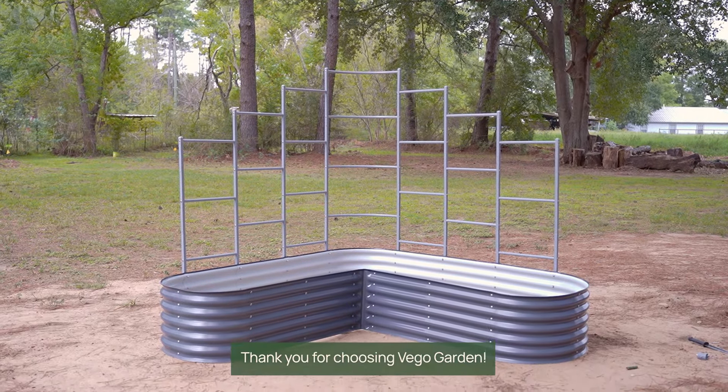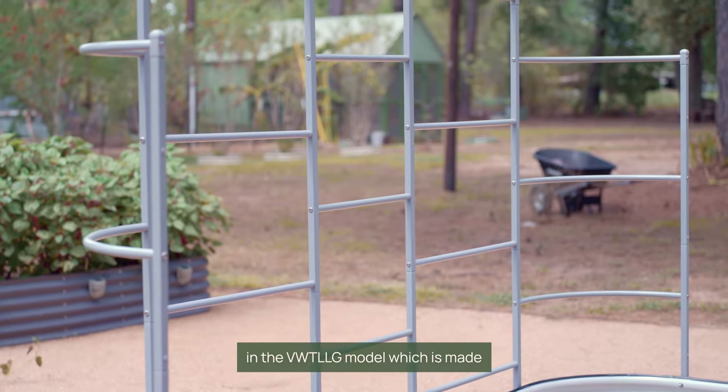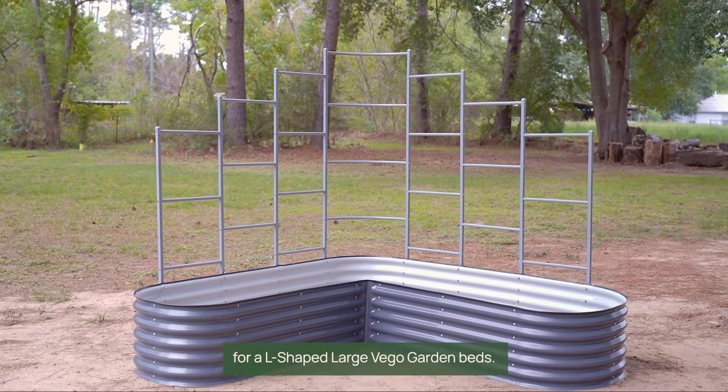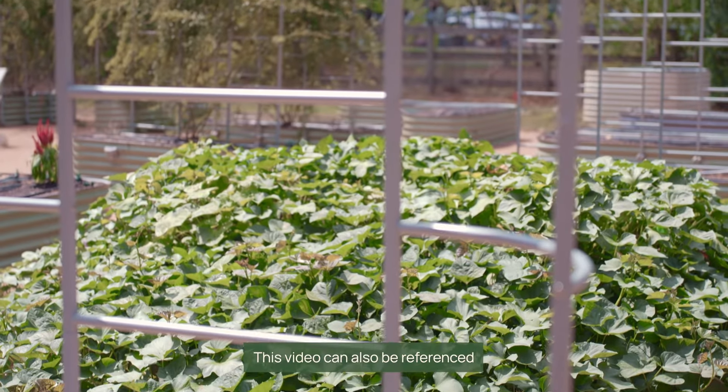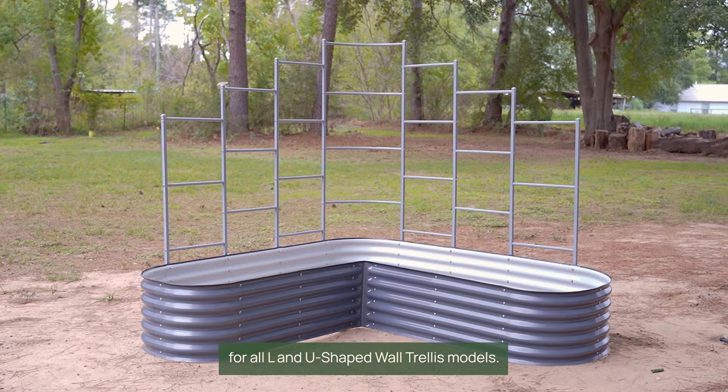Thank you for choosing Vegogarden. Today we're assembling the wall trellis in the VWT LLG model, which is made for L-shaped large Vegogarden raised beds. This video can also be referenced for all L and U-shaped wall trellis models.